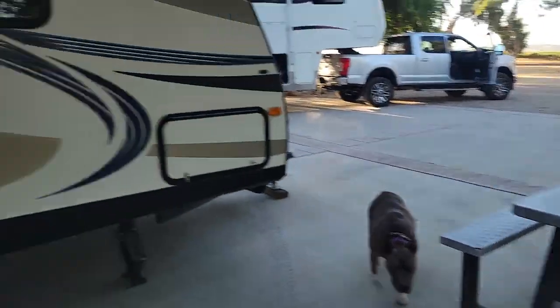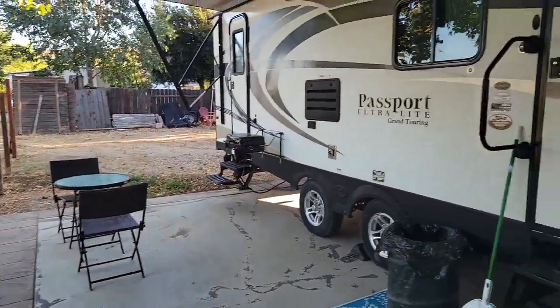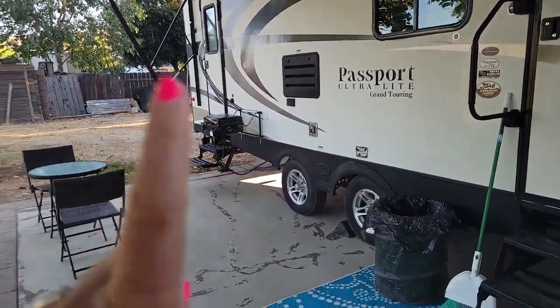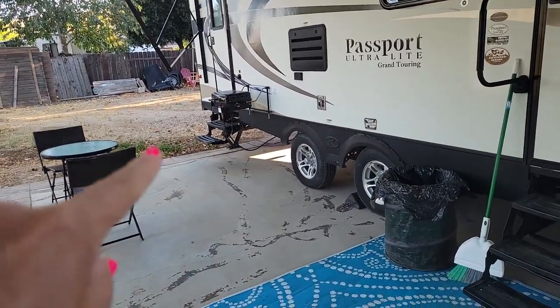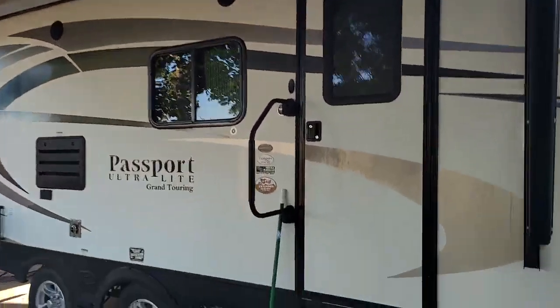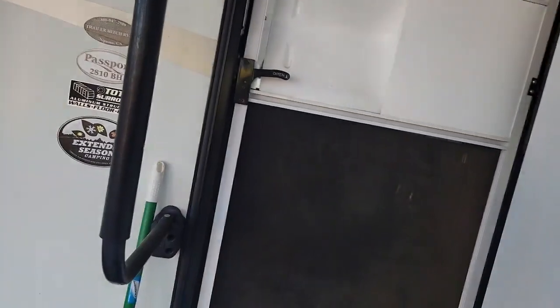So this is the passport. We have a picnic table out here for you, a broom, trash can, and a small table. You do have a barbecue available. You do have to light the barbecue with a barbecue lighter because the igniter switch does not work on it. We've got the awning out just a little bit — it should be fine to leave it out while you're gone.